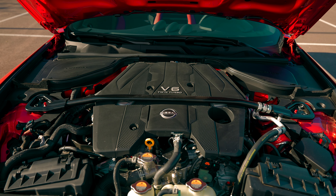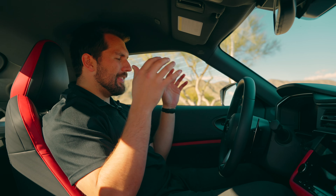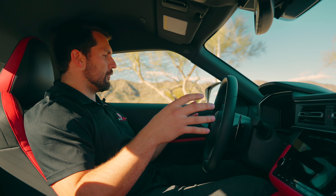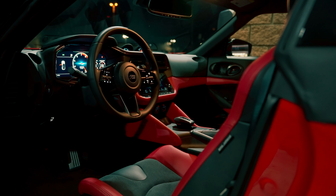Less upgrades you need to do from the factory because Nissan is trying to make this the most performance-oriented experience in a beautiful-looking total package. Now let's take a look at the interior. This is a really cool interior — we have a red and black color scheme. All of the red is leather, and in the middle of the seats we have a synthetic suede.